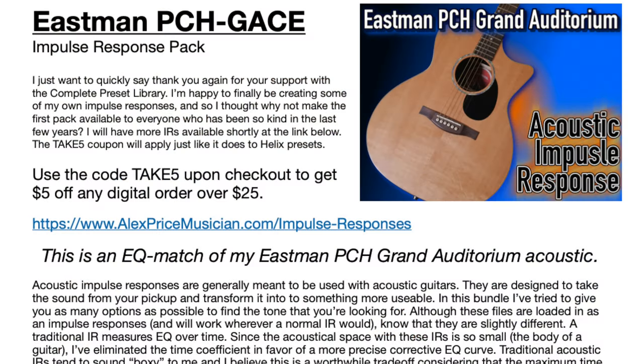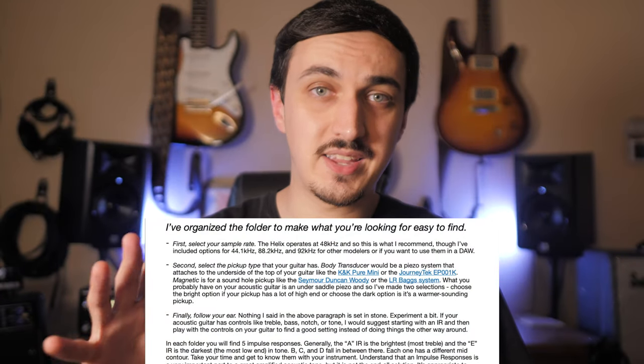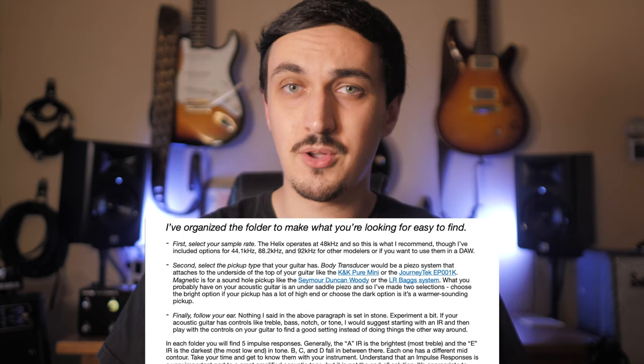In addition to all those presets, I've also added a total of 20 impulse responses, each available in 4 different sample rates. If you're using the Helix, use the 48 kHz sample rate — that's the internal rate of the unit, although you can use any of them. I included all these different sample rates so you can use them with different modelers or in your DAW.